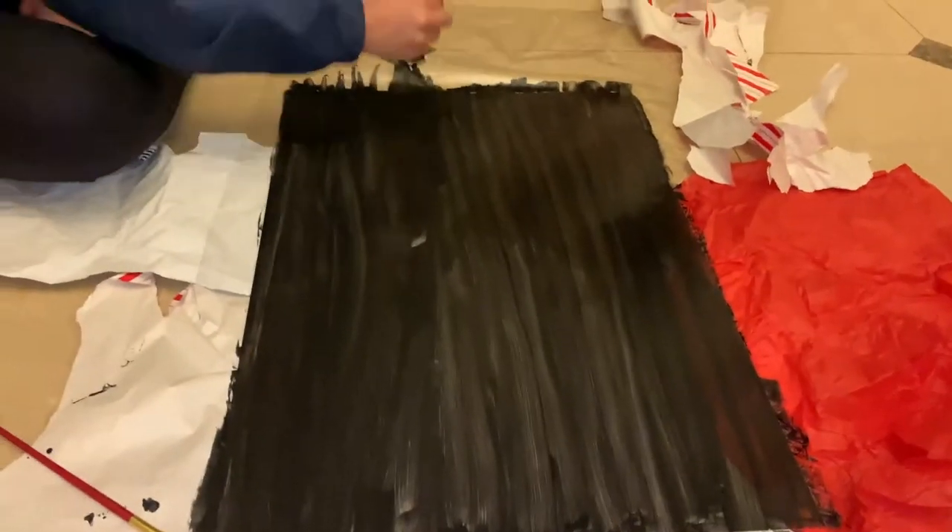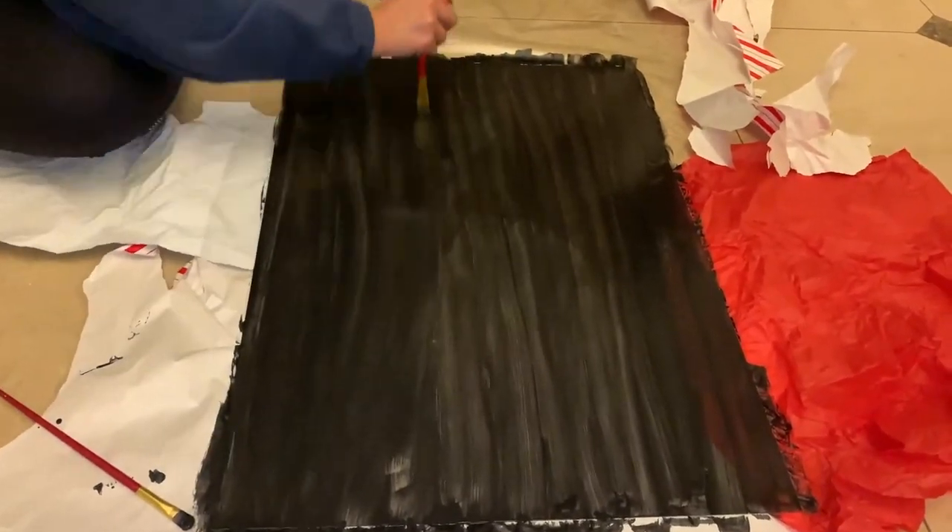I'm just showing you guys the first layer. You can see the glass peeking behind the paint, but it just needs to dry up and then I can go in with more layers.